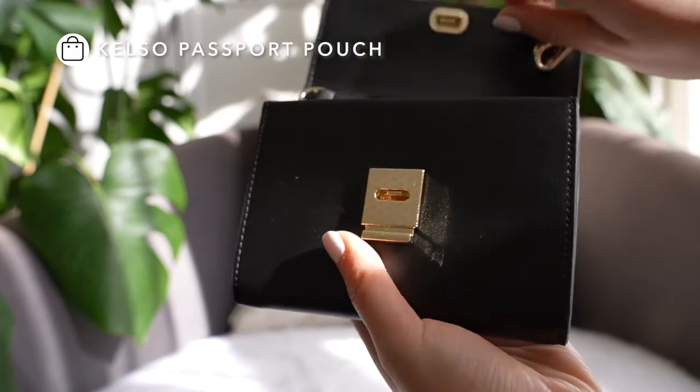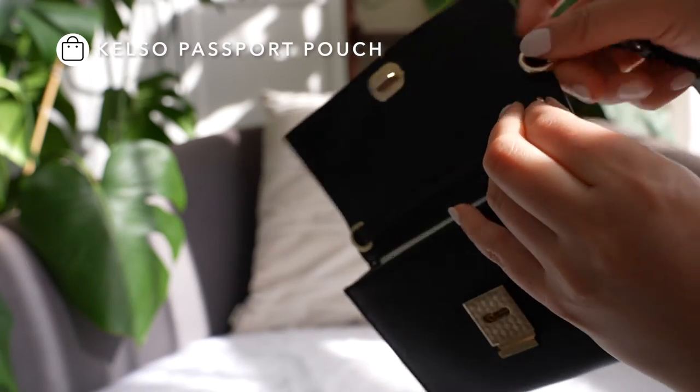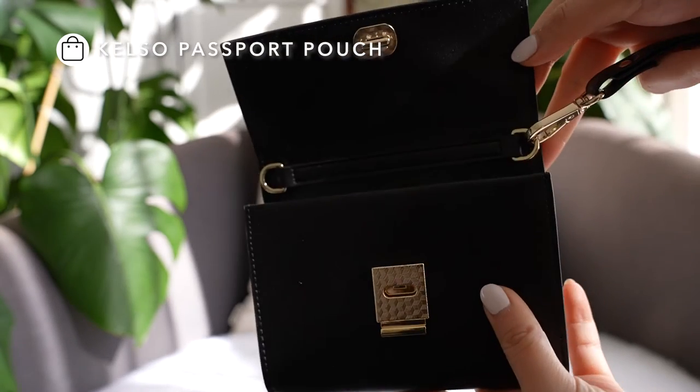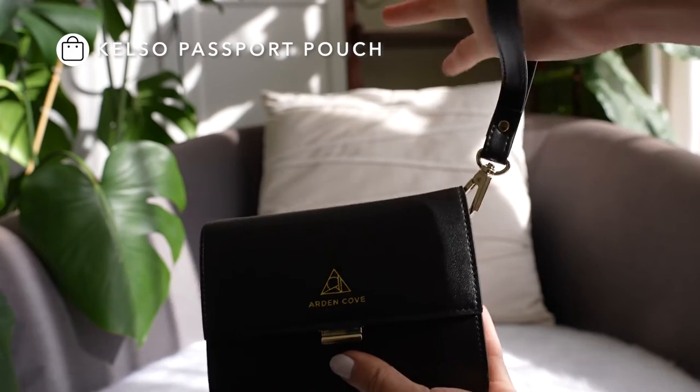This is the same strap that comes with the Calso card pouch or the Calso passport pouch, so if you're looking for a replacement, this is the exact same thing. It is slightly different from the one that comes with the Marina Grand or the Marina Slim wallets.